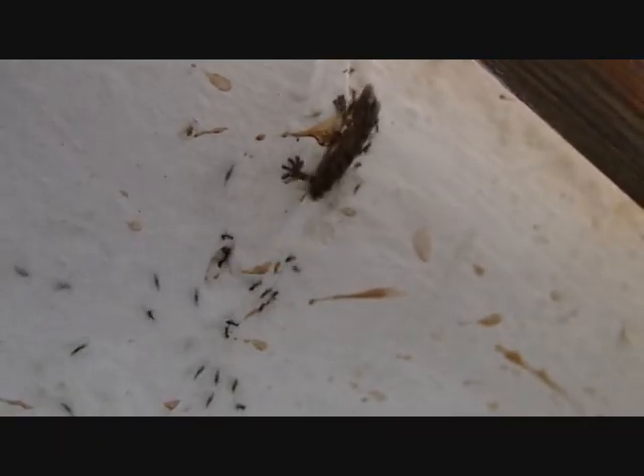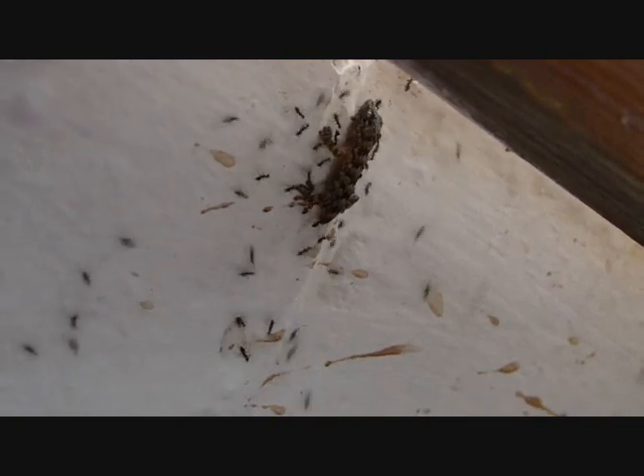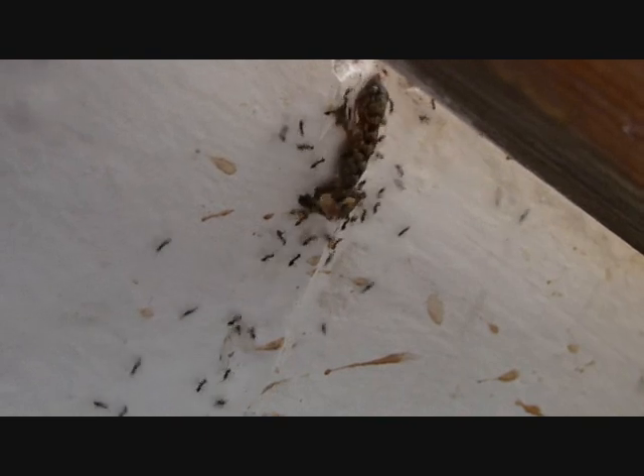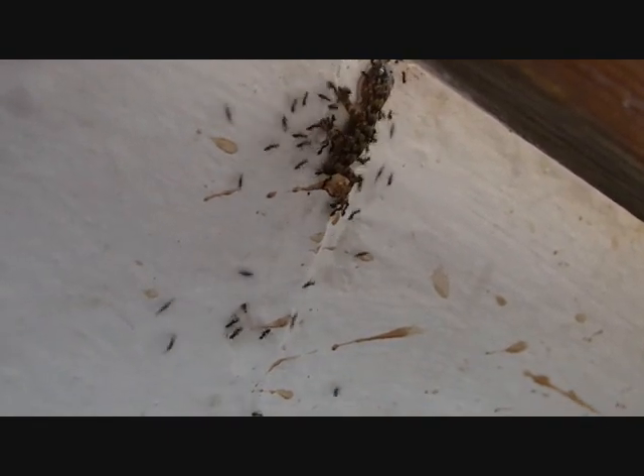Why are the ants surrounding the lizard? Trying to kill it. Why? I don't know. Maybe they don't like the lizard.